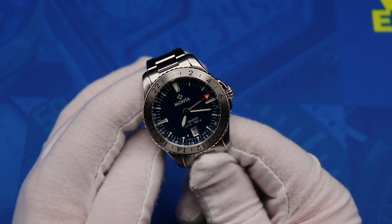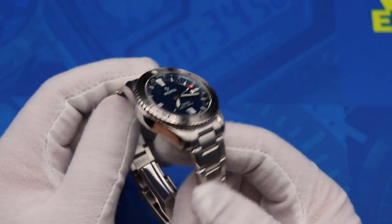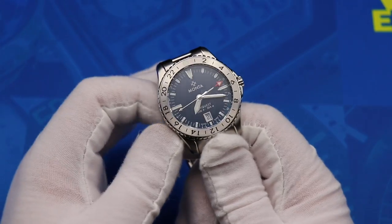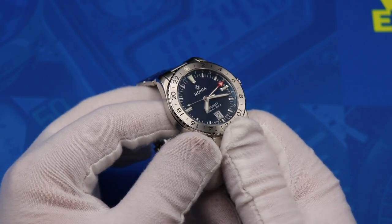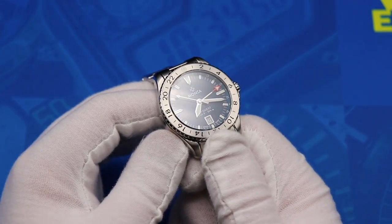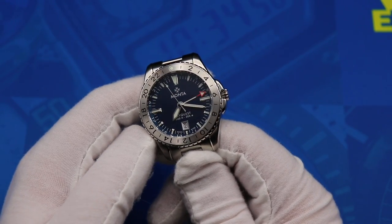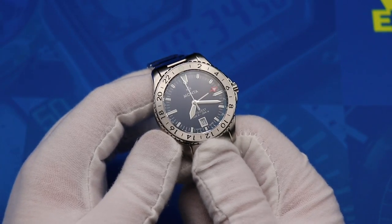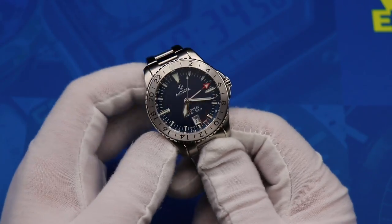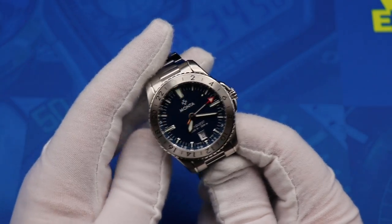Alright, there we go. I don't think I've ever seen more protective film on a watch before — this had it on everything. Good thing though — comes in pristine condition. I am over the moon with excitement right now. I love the blue. The blue is a much darker blue than the renders make it look on the website. The steel bezel of course — I'm not a gilt guy, and that was the other option, so I definitely decided to go with the blue because I think it suits me more.